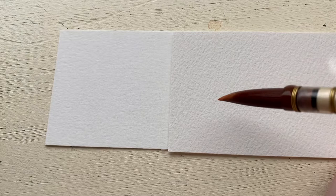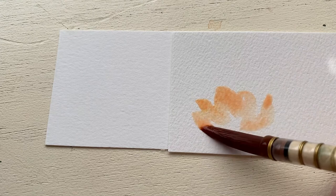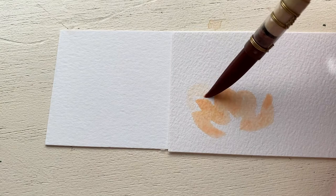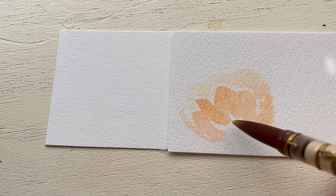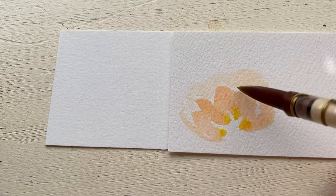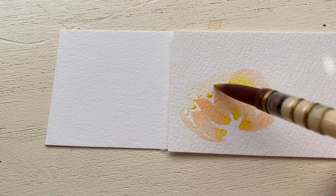Now that we've gone over the basic strokes, I wanted to put both papers into action and paint a peony flower. To do the shape of the flower, I'm doing swoopy petals across the front with a darker wash and then going behind them with a lighter wash in that same swoopy motion. One of my favorite things is to add little areas where color blends up into the other areas of the flower, and we're going to test that on both papers.